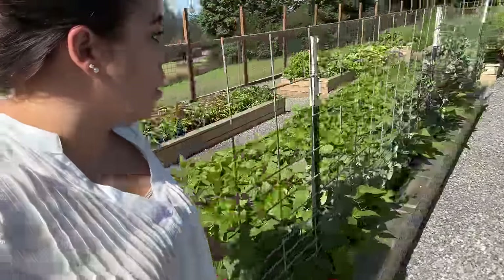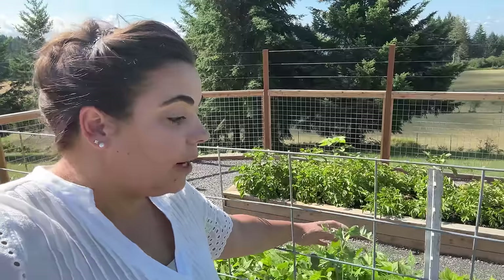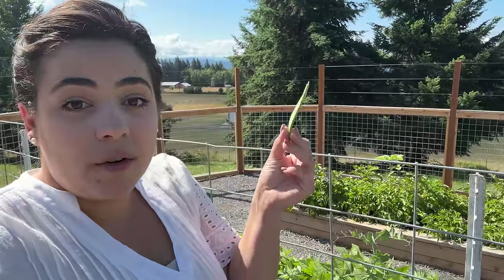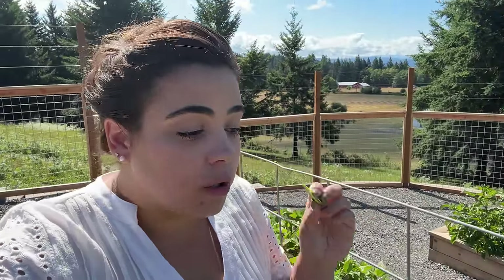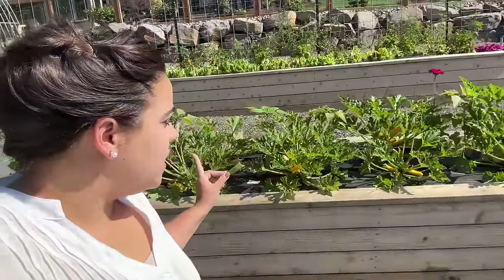The peas along the back edge have not gotten very tall, but they are producing a ton of peas. We are eating our weight in peas — there is no lack of these snow peas. They are so good, so sweet. And even though it's mid-July, they're still producing like crazy.